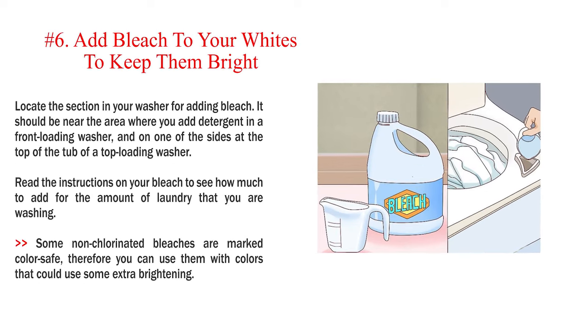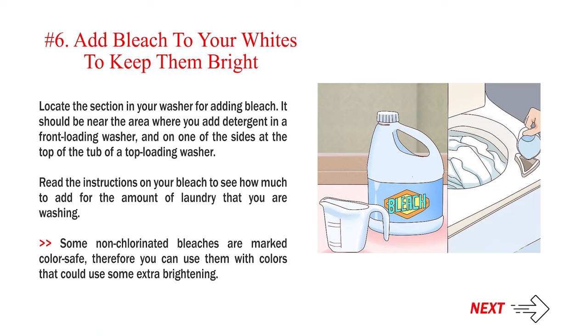Number 6: Add bleach to your whites to keep them bright. Locate the section in your washer for adding bleach — it should be near the area where you add detergent in a front loading washer, and on one of the sides at the top of the tub of a top loading washer. Read the instructions on your bleach to see how much to add. Some non-chlorinated bleaches are marked color safe, so you can use them with colors that could use some extra brightening.